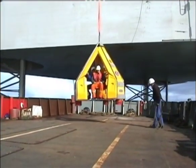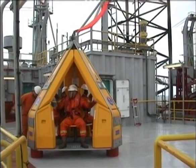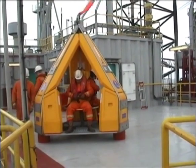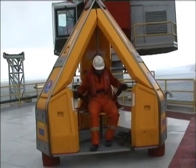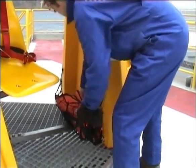Whether landing on a vessel or installation, passengers should never alight until given the all-clear by the banksman or deck crew. Once given the all-clear, you should unfasten, collect any luggage, and move directly away from the unit to a safe area. Finally, please ensure that you return your personal flotation device to the deck crew ready for the next transfer.